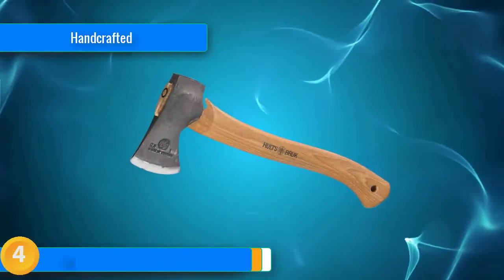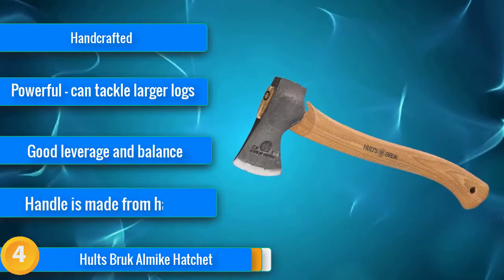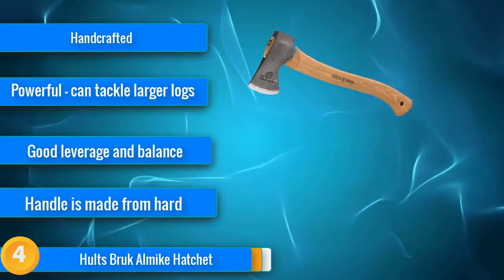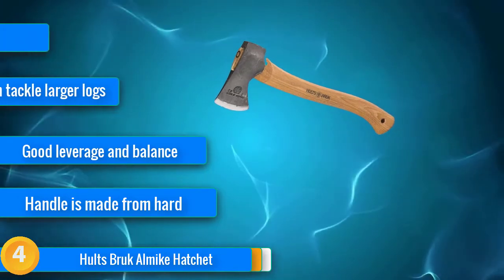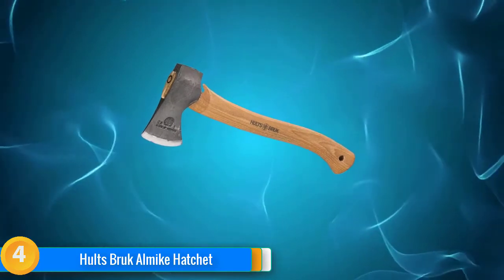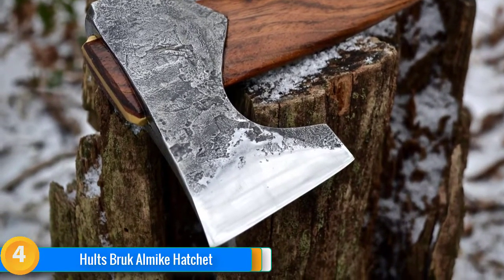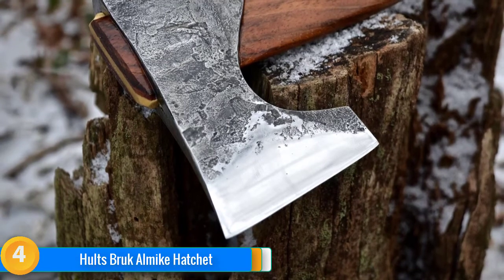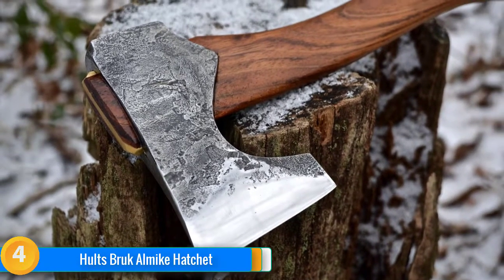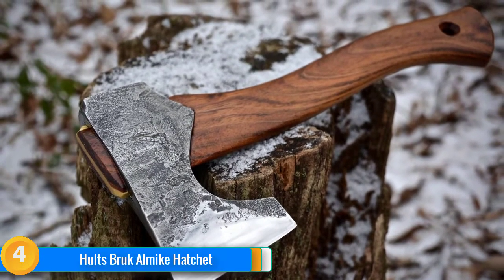At number 4, in appearance the Almic bears a vague resemblance to the classy-looking GB Wildlife Hatchet above. But pick it up and you'll instantly realize this bad boy is a little better suited to tackling slightly larger logs than the Wildlife. Weighing in at a fairly hefty 1.75 pounds and boasting a 16-inch American hickory shaft, the Almic packs a lot of power with good leverage and balance. The dense axe head is hand-forged and made from Swedish steel, making it super durable whilst maintaining its sharpness even after multiple sharpenings. A good option for slightly bigger chopping jobs at camp or at home — just make sure you've got your lumberjack shirt at the ready.